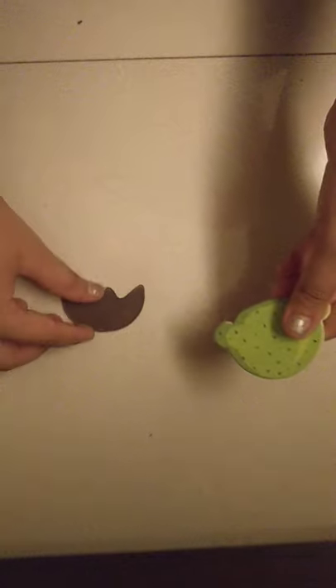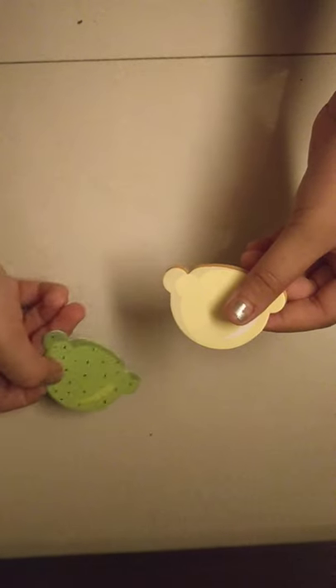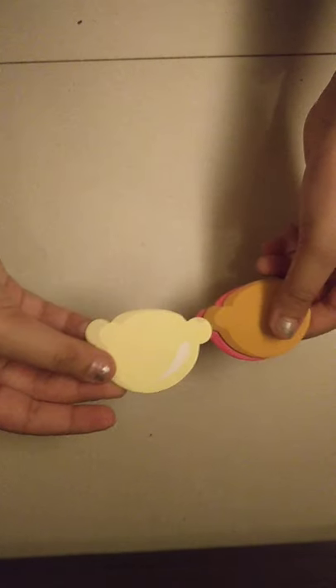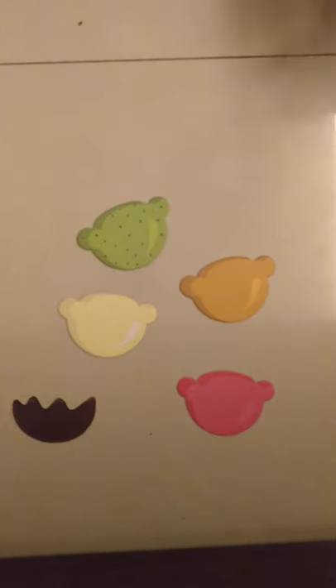Here's a chocolate topping, this looks like pistachio or kiwi, this looks like vanilla or pineapple, and this one is strawberry. Okay guys, here I've got some ice cream flavors — let's keep them aside. I think I know how to play it; I'll explain when we start playing.